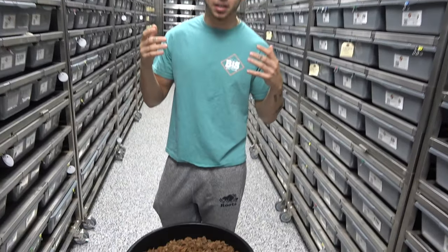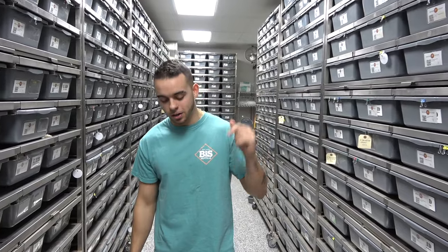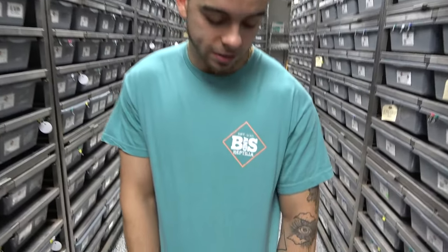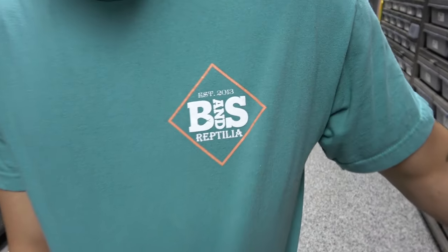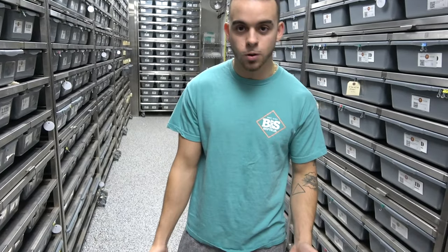Hey, what's up guys, it's Awesome Mutation Creation and in today's Saturday Snake School we're talking about how to tell if your ball python is a boy or a girl. Huge shout out to BNS Reptilia, go and check out Chris - he's a great guy with some amazing animals. Check them out on Instagram and let's get straight into the video.